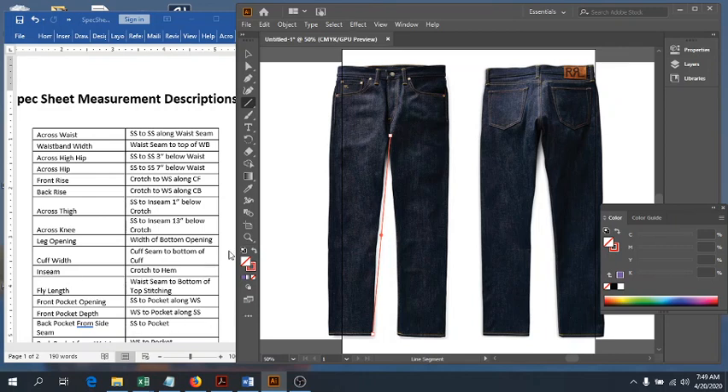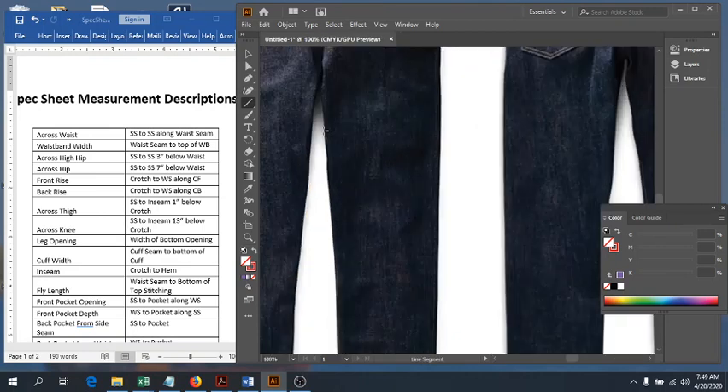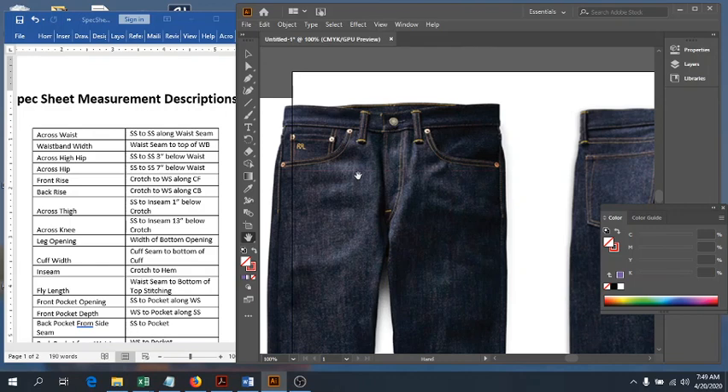Next we have our fly length. Our fly seam measurement is measured from the waist seam straight down to the bottom of the top stitching — not to a little patch or to the end of the zipper, but to where the top stitching intersects with your center front seam. That's our fly length.